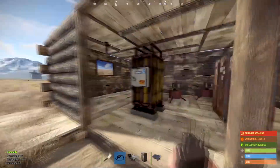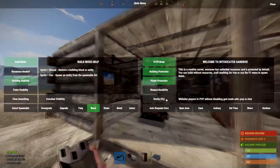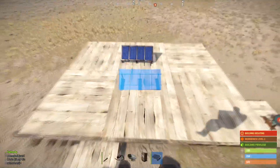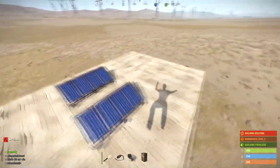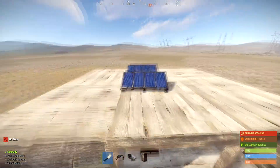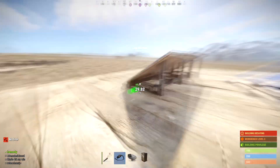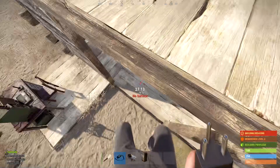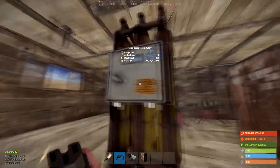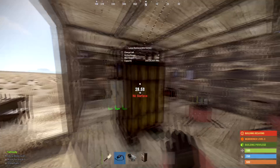Welcome to a Rust tutorial on how to use a large battery. If I wanted to use a large battery, I'd want to have some sort of electrical source that's always getting me electricity at whatever time. And let's say that is a solar panel. So I'll take the electricity from the solar panel and connect it to my large rechargeable battery, and now that is going to start charging my battery.